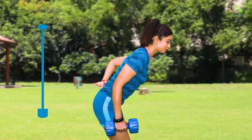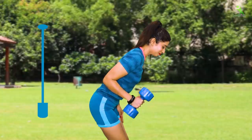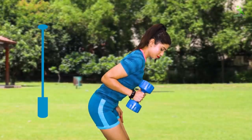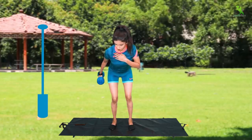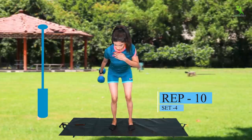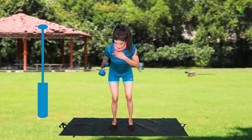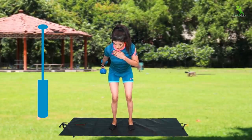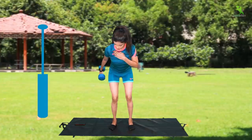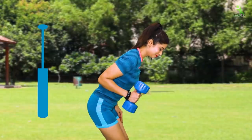For the next exercise, bend your knees slightly and hinge your chest forward. Take the dumbbell and go back slowly. When you bring the dumbbell back, do it in slow motion. The longer you exercise in slow motion, the more effect it will have and the fat will turn into muscle. Do this 10 times for 4 sets on both the right and left sides. Make sure to stretch your knees completely.